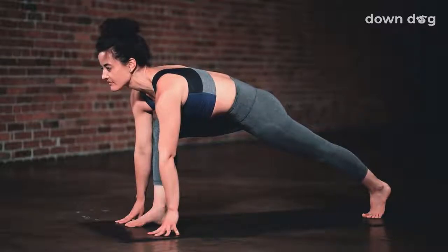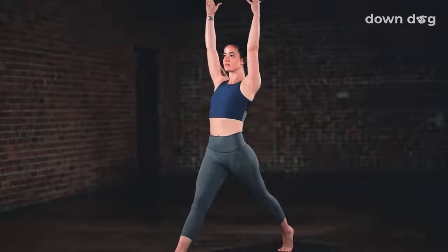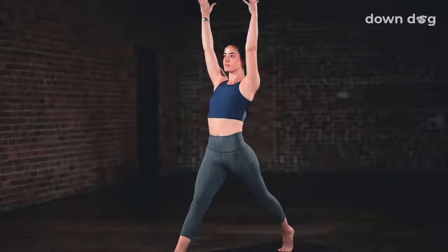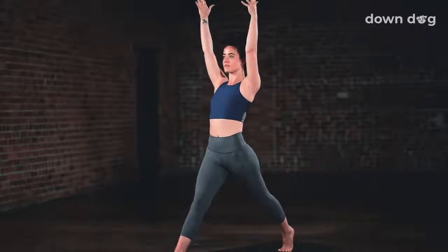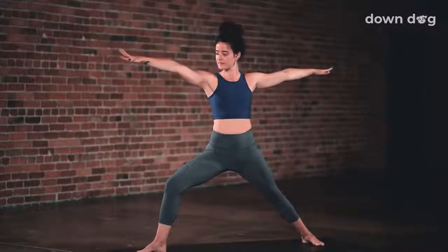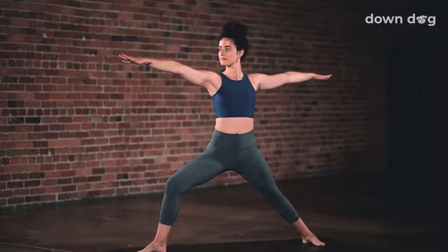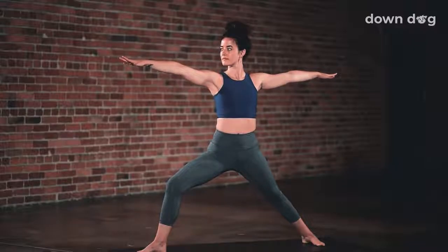Straighten the back knee. Warrior two. Inhale, rise up. Arms overhead. Reach tall. Legs straight. Exhale, windmill your arms around as you seal your back heel down. Arms stretching out to the sides. Gaze over the fingertips. Inhale. Relax the shoulders down.